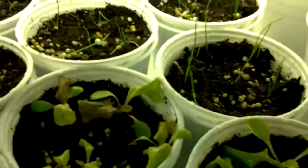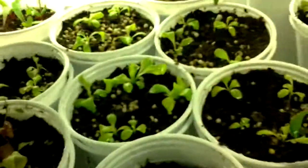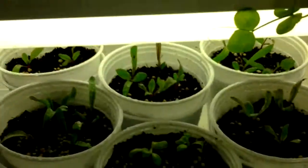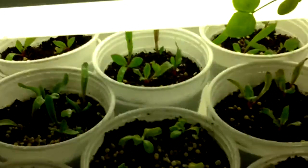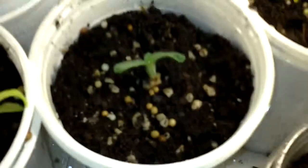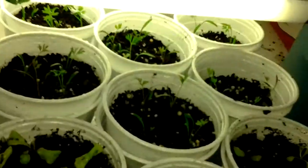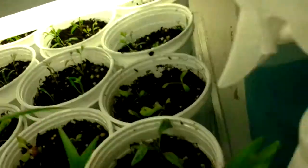Back here are my onions and more lettuce. Back here are my beets — I just watered everything. The beets are doing really well; I'm quite happy with that. More lettuce. A little tomato guy. And sunflowers. I believe that is carrots back there — carrots, and more lettuce and tomatoes and corn.